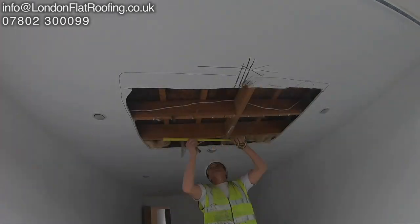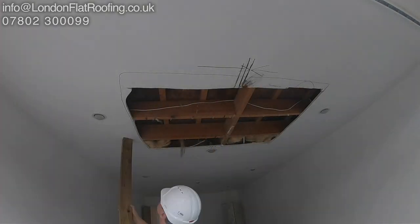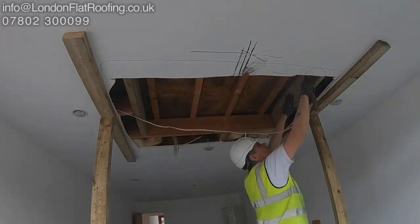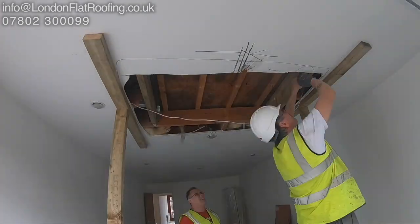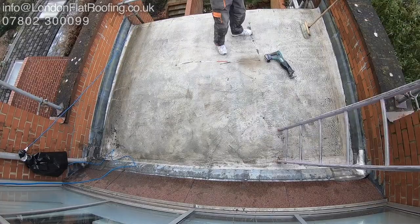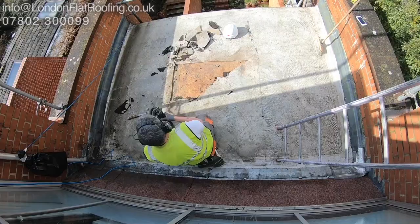Now this is an interesting job. We had to put a new skylight into an existing old asphalt roof, and here you can see me adjusting all the timbers ready for it to go in. It's quite unusual for us to actually do that — we normally are replacing existing ones.